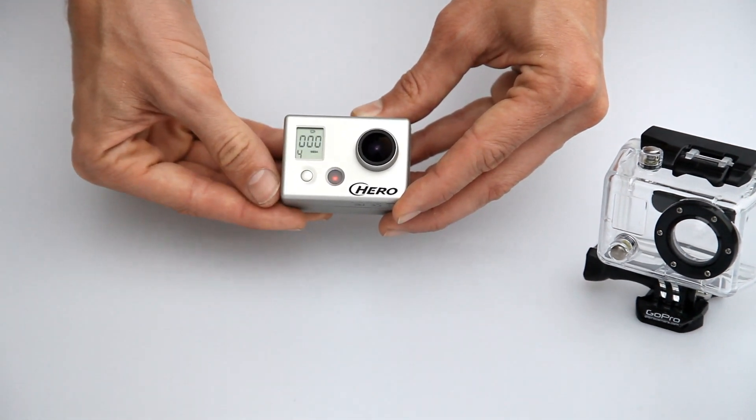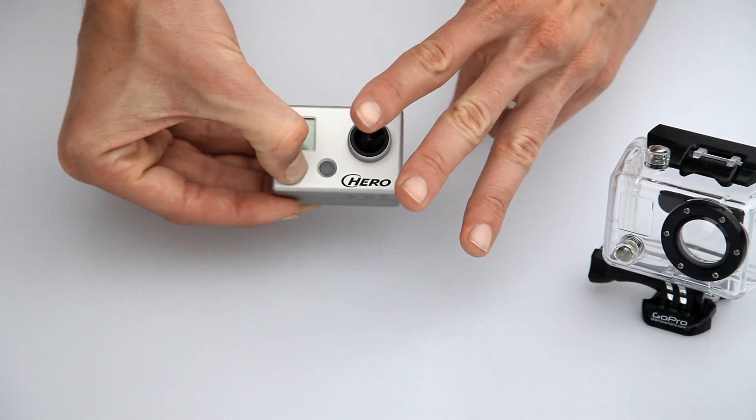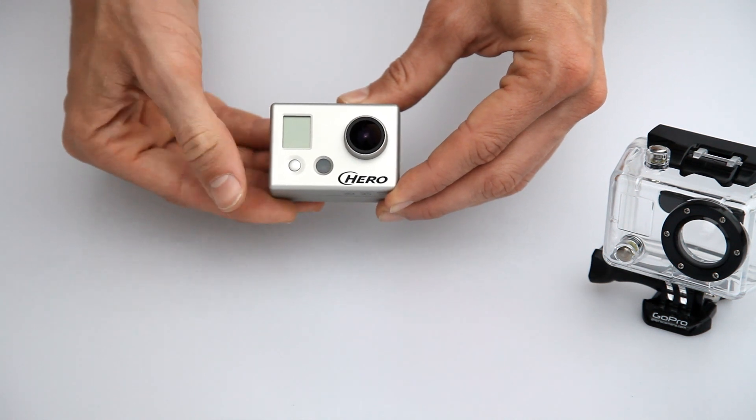To stop recording, hold the power button down for three seconds. The camera will stop recording and turn off.